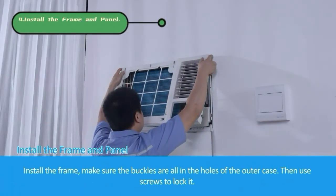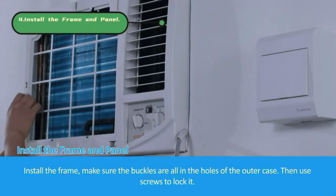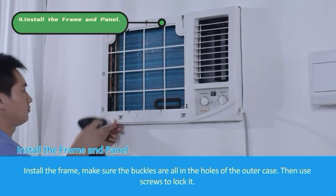Install the frame. Make sure the buckles are all in the holes of the outer case. Then use screws to lock it.